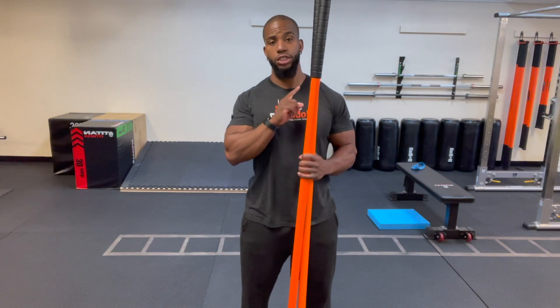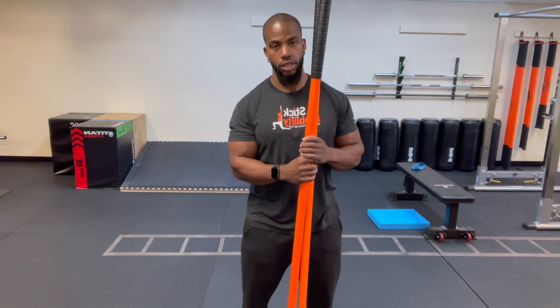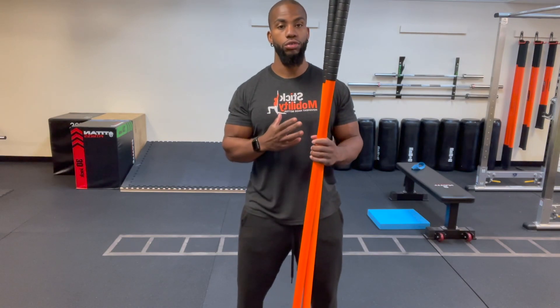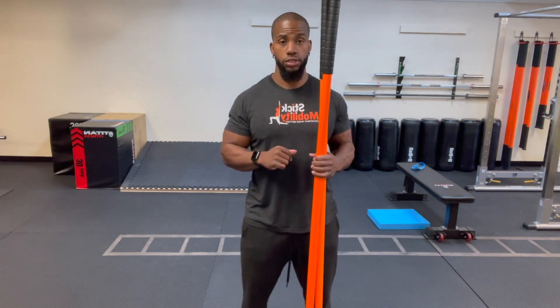Welcome to today's stick mobility class. I am Coach Ray, thank you for joining me. For today's class I have two long sticks, a bench, and a pad. We're going to get into the couch stretch as the main part of the cool down. We'll focus on rotation, changing hip width positions, a squat variation on the toes and balls of the foot, and strengthening the posterior chain — erectors and shoulders.